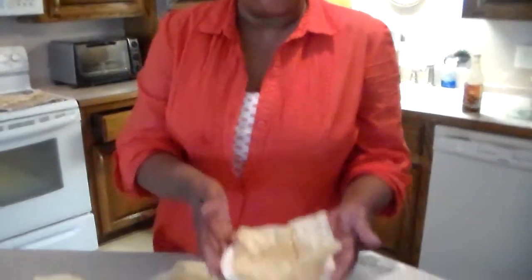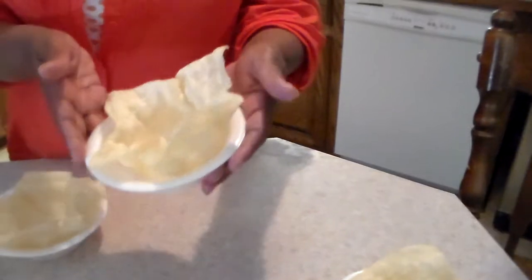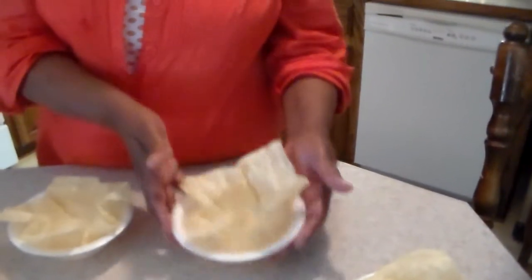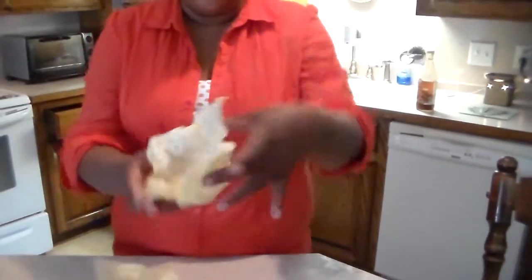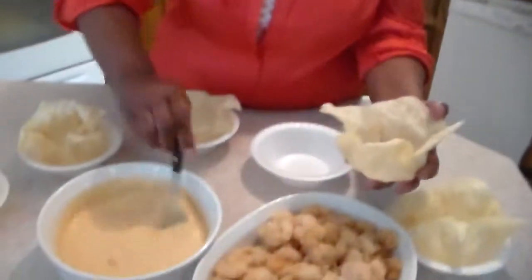And I make my crust from wonton wraps. You fry the wonton wraps and you make a dip with a scoop in order to make a cute cup to fill up your mixture with your shrimp.